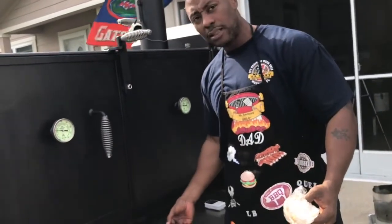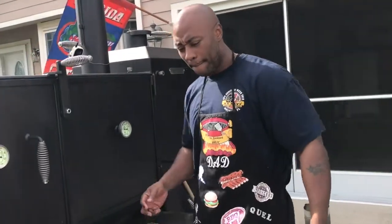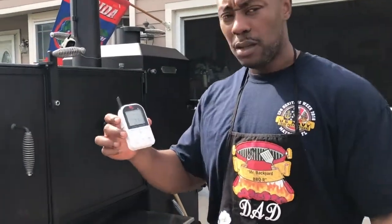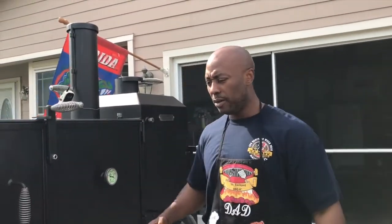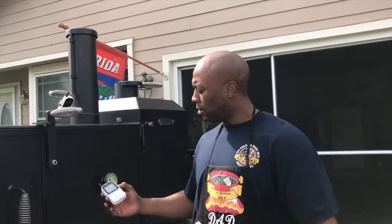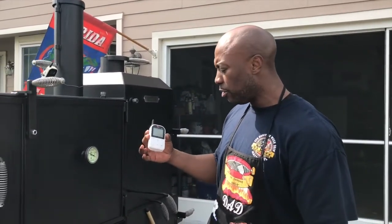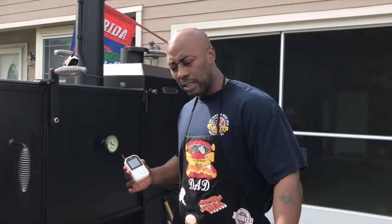We're going to start the timer so y'all can see live times on how this cook goes and how long it takes from start to finish. We'll see y'all in about two hours. The ready check is at 234 degrees — that's in part because I just opened the door and introduced a piece of cold meat, which I told you will drop the temp. I'm assuming this will probably stay around 250. I'll throttle my heat back because I'm going to cook about 225 to 250 all day long.